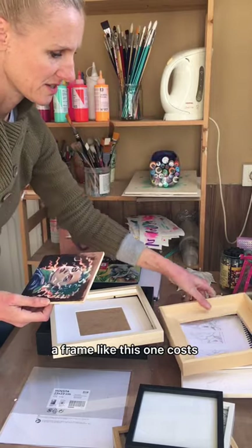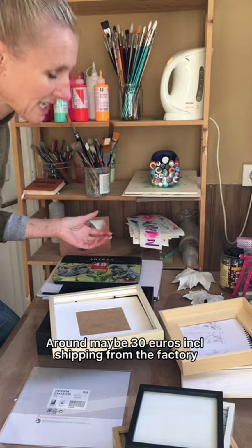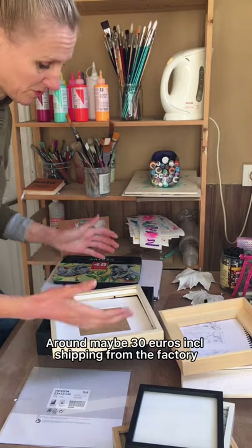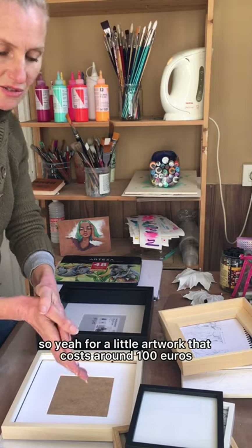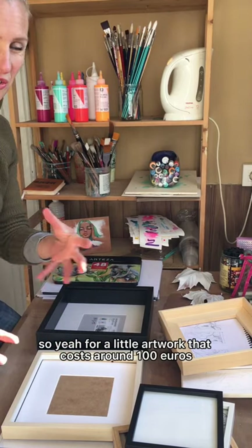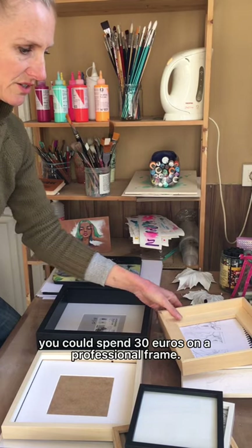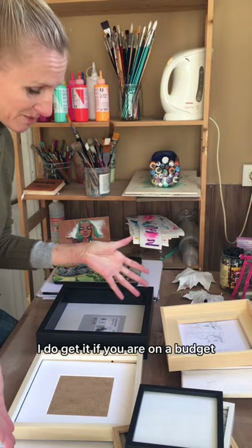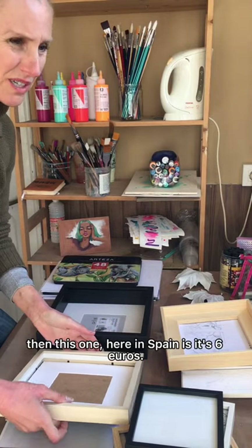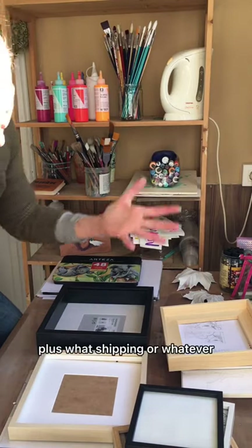A frame like this costs around maybe 30 euros inclusive of shipping from the factory. For a little artwork around 100 euros, you could spend 30 euros on a framer. On the other hand, if you are on a budget, this one here in Spain is six euros plus shipping.